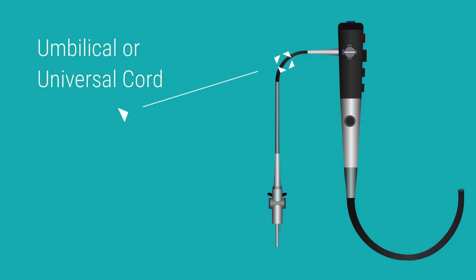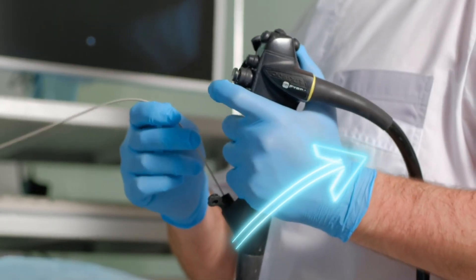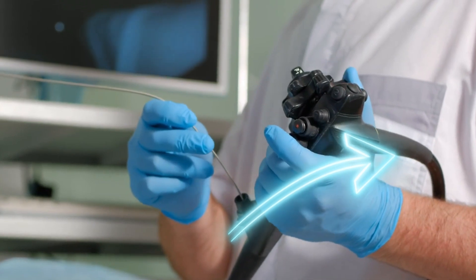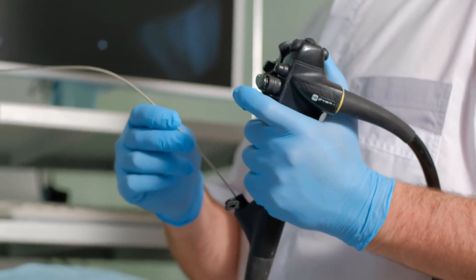The umbilical or universal cord on an endoscope refers to the flexible cable that connects it to its external equipment. The umbilical cord ensures that all necessary functionalities — such as illumination, visualization, insufflation, and suction — are available during the endoscopic procedure.